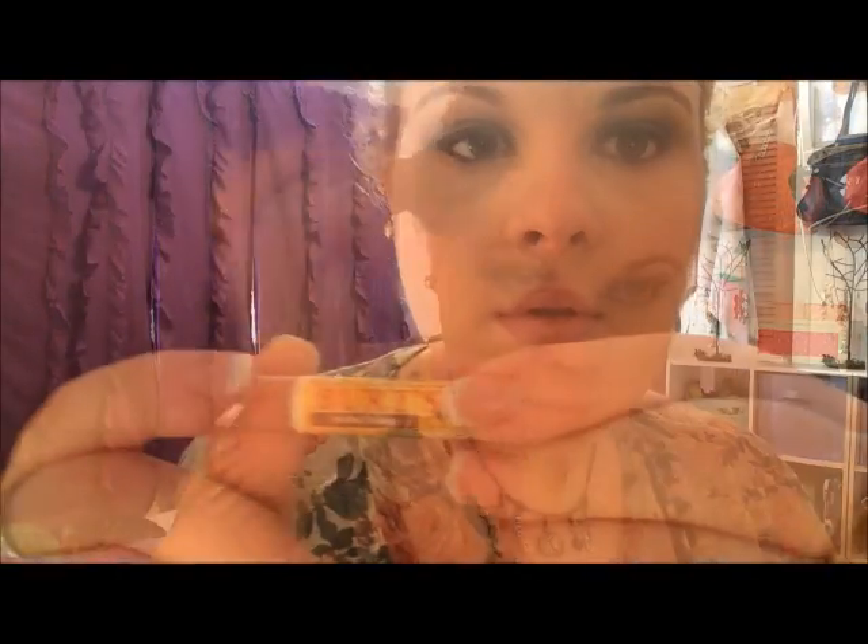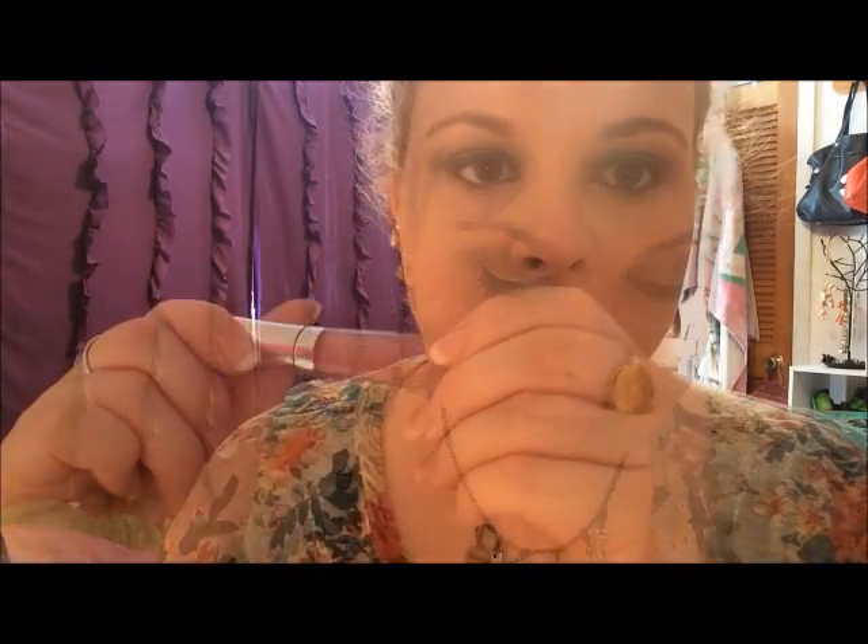Then I'm taking my Josie Maran Argan Matchmaker Foundation in Fair and dabbing that on my face to set everything. And normally I do my lips very last, but I kind of skipped around a little bit today. So I'm going in with my Burt's Bees Lip Shimmer in Peony, which is just kind of a nude balm — it's a little shimmery. I didn't have a nude lipstick up here; it was all in my purse, so I just compromised. And then I'm taking my Buxom Lip Gloss in Sophia and topping that off.